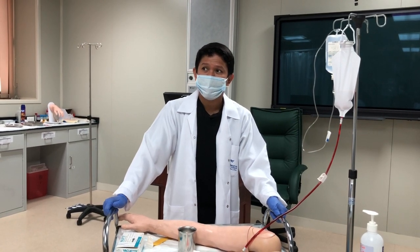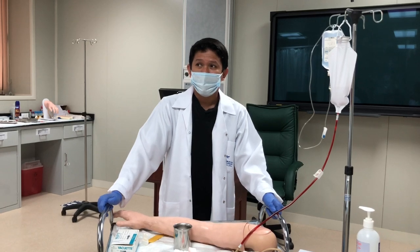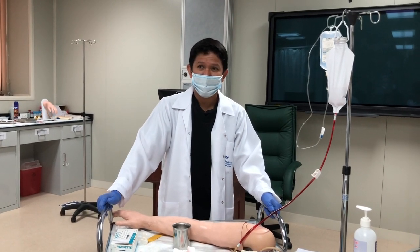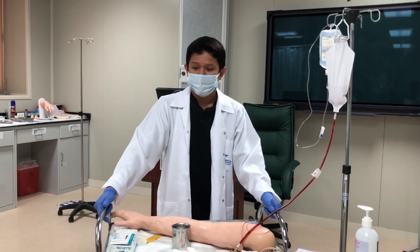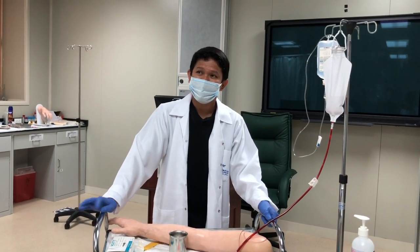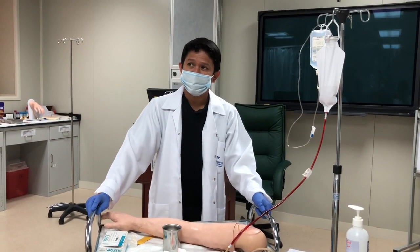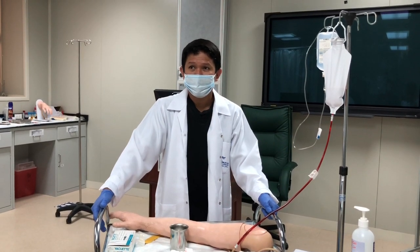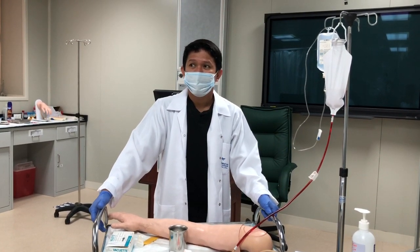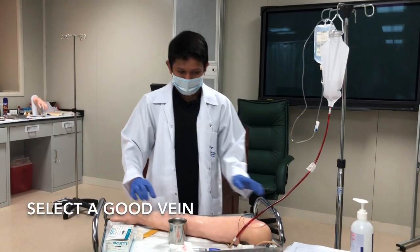Next, you need to introduce yourself to the client. 'Good morning, sir. My name is Mark. I'm your nurse, and I will be inserting an IV so that we can start with IV infusion.' You have to explain it to the patient. There are three identifiers: the name, the birthday, and the MR number. Two out of these three identifiers should be verified by the nurse. 'May I have your name, please, sir? Can I have your birthday, sir?'